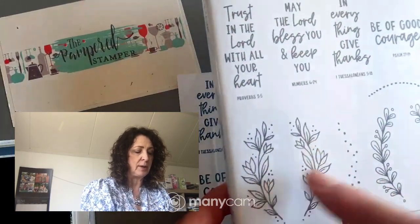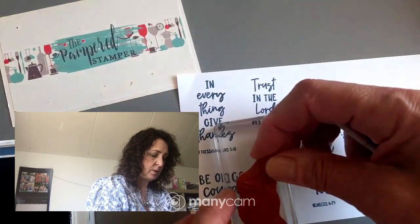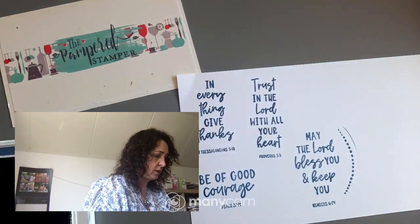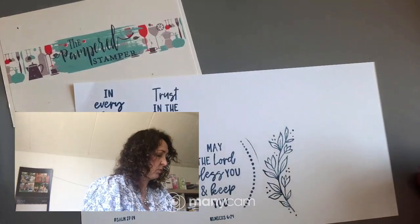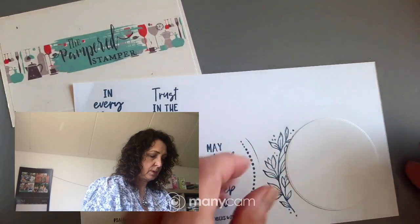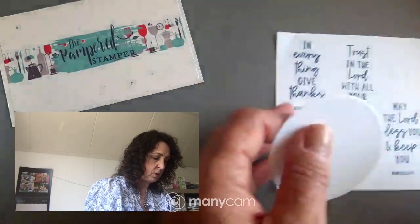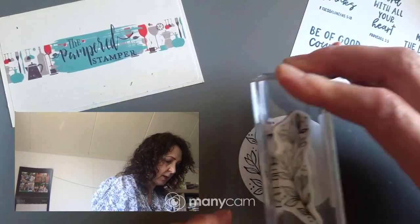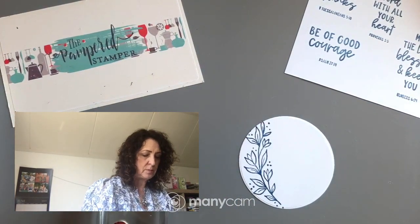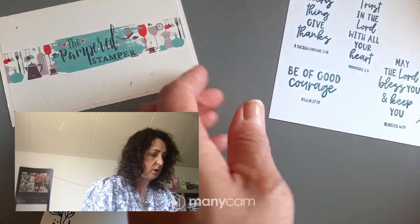Now we're going to do the frame stamps — there's one for each side, and you'll see why that's important. You're meant to frame your saying, so we're going to do this. Then I'm right away going to do it on a white circle — actually, I can't see it like that, so I'm going to have to do it on the gray. I'm not sure I'll have enough room; I wanted to put my text beside it, so it's a good thing I tested this first.